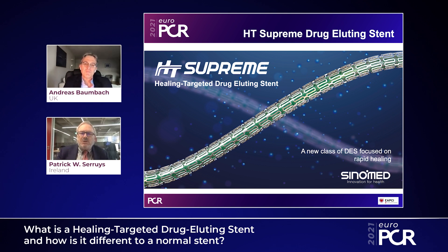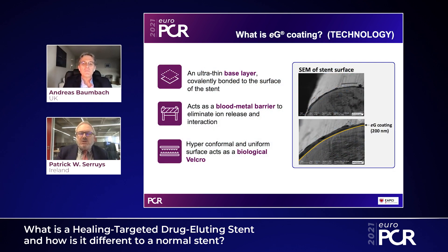We are going to talk about the HT Supreme — HT stands for Healing Targeted drug eluting stent — a new class of DES focused on rapid healing. It is based on a technology called electrocrafting, which is an ultra-thin base layer covalently — meaning very strongly — bonded to the metal surface of the stent. It acts as a blood-metal barrier to eliminate ion release and interaction, and has a uniform surface which acts as a biological Velcro.